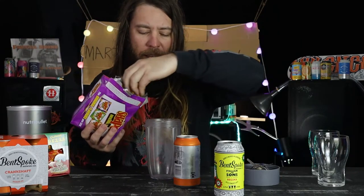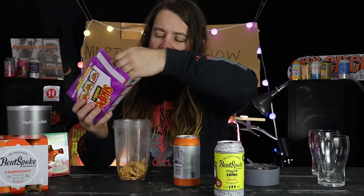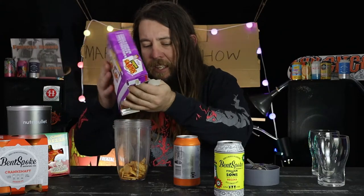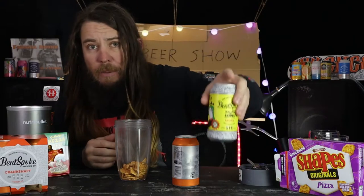What I usually like to do when I make my pizza beers is get a good handful of pizza shapes, but the professionals know the best stuff is down the bottom - you just want some of those flakes. Then I figured the best way to make a pizza beer from Bent Spoke is with their number one award-winning GAB's Hottest 100 two years in a row Crankshaft IPA.